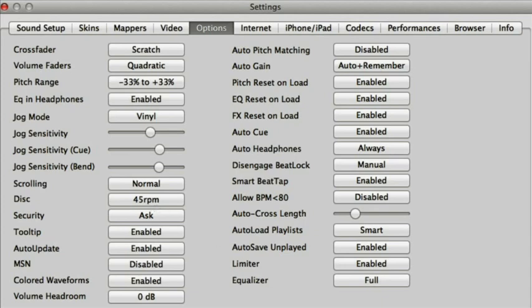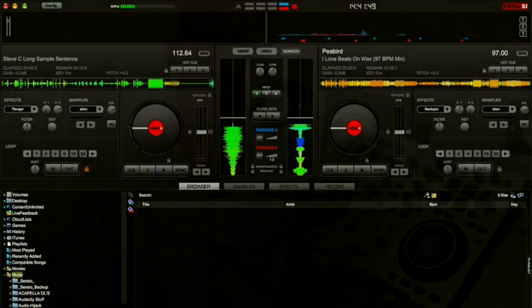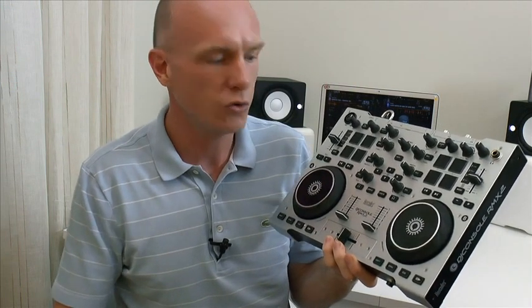So there you go, that's how to set up Virtual DJ and you're all set now on the two main softwares that you can use with the RMX2. Once you've got those software settings done you're going to be good to go scratching on your RMX2.